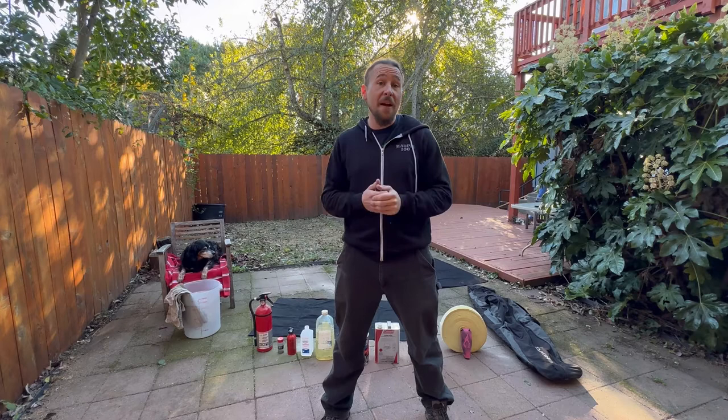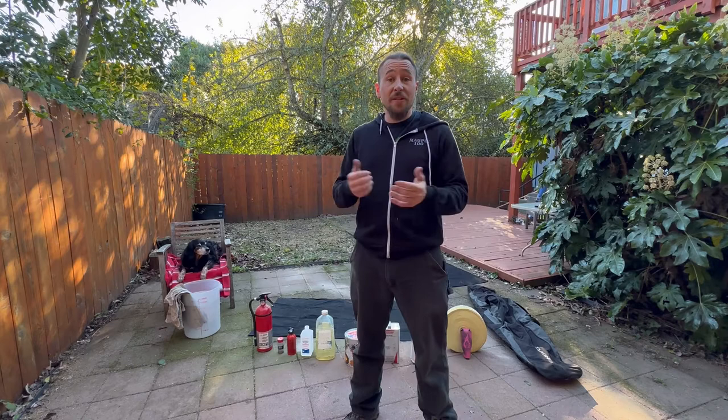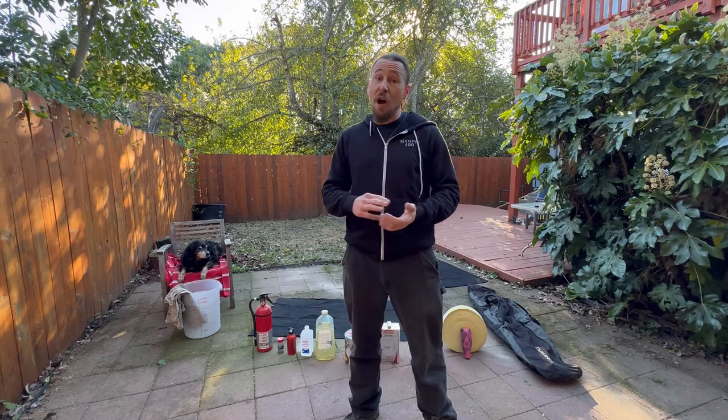I'm going to take you through all of the ways I set this up, starting with my props, going through fuel and safety, so you know everything you should be bringing with you to spin fire safely, properly, and confidently. Let's start first with my prop bag.